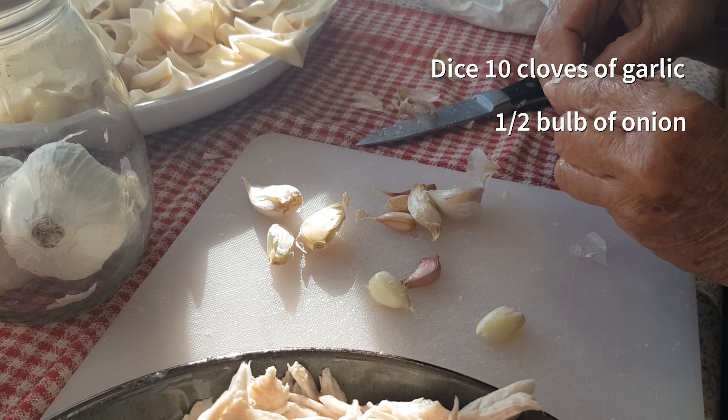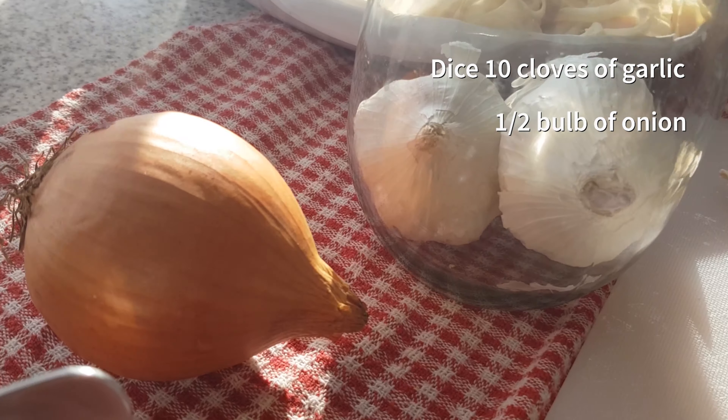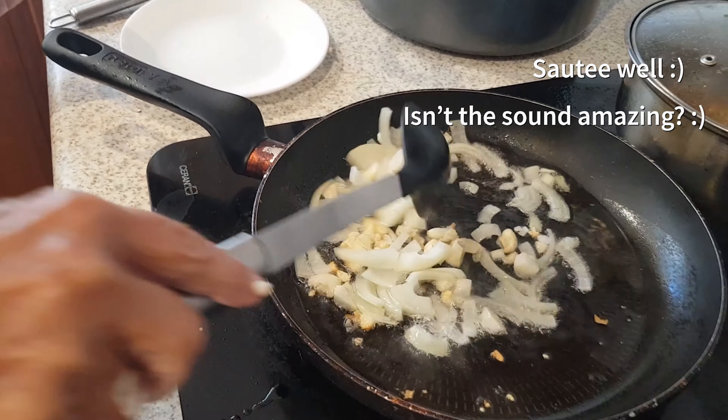Dice 10 cloves of garlic and half a bulb of onion, then sauté it well. Doesn't this sound amazing?